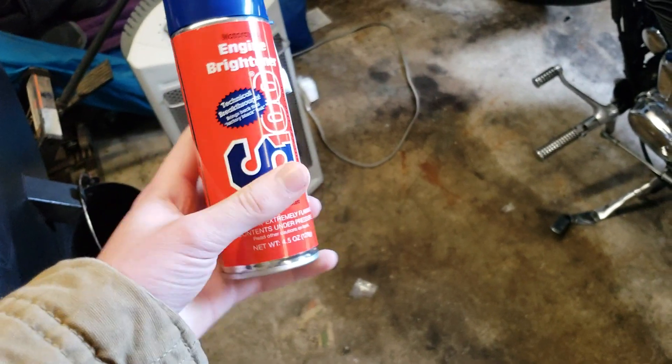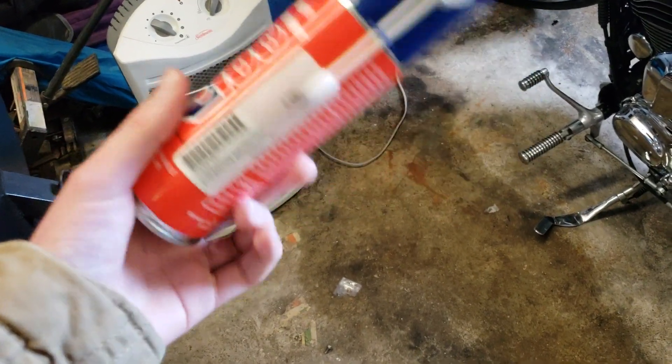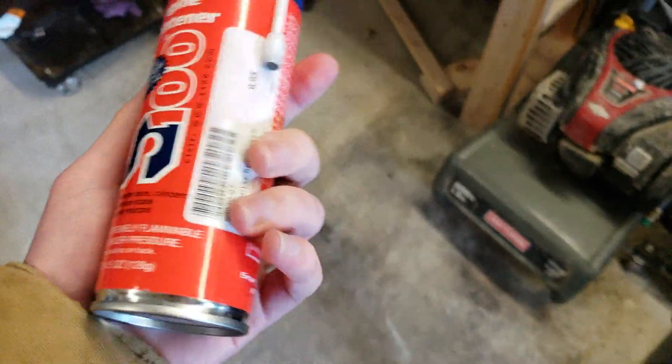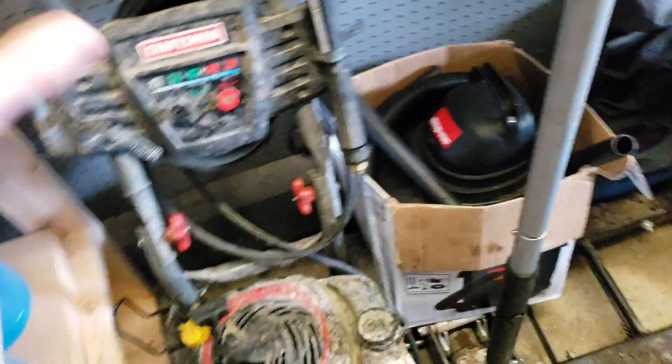Then I saw this — it's a smaller bottle but it was cheaper and I wasn't quite sure. I heard a lot of good things about the S100 brand and it was a lot cheaper than the Harley. It was $9.95 instead of, I think, $17. Almost double the size can, so really they're about the same. It seems like getting a better deal but I didn't want to spend that much because I wasn't sure how well it was going to work.